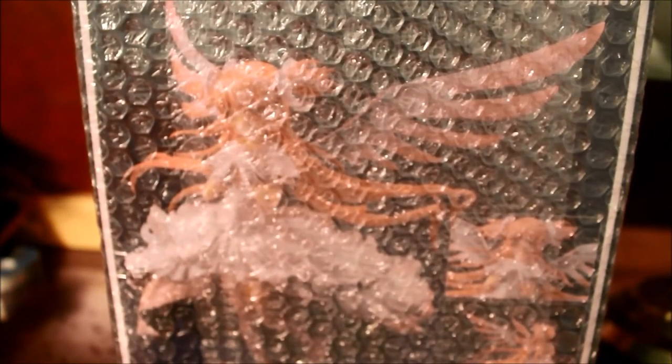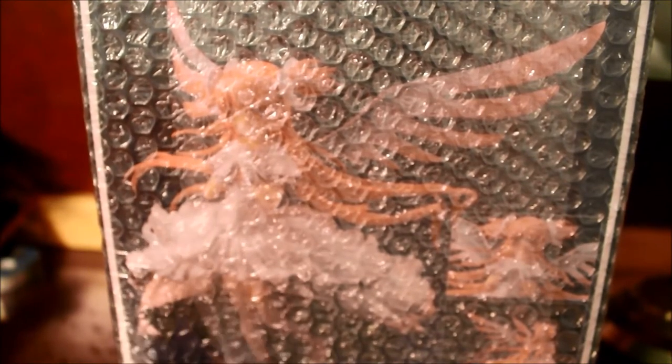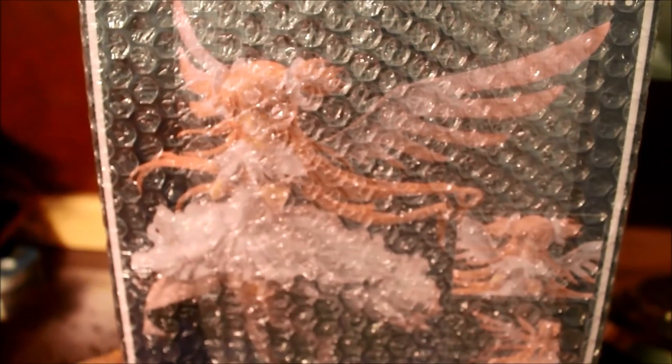Sadly, I wish I got the 1/8. I saw it online on a Good Smile partner website and they had the Ultimate Madoka 1/8 scale, but they were charging almost $500 for it. And I'm like — I've seen Madoka Magica, it aired on Netflix, but I'm not paying $500 for that.